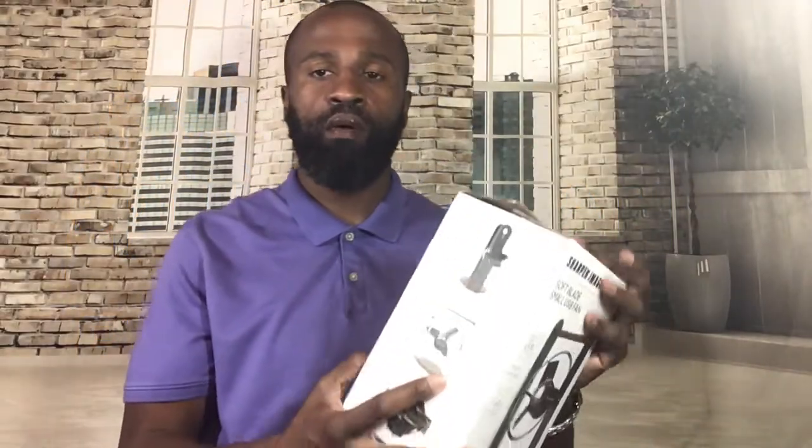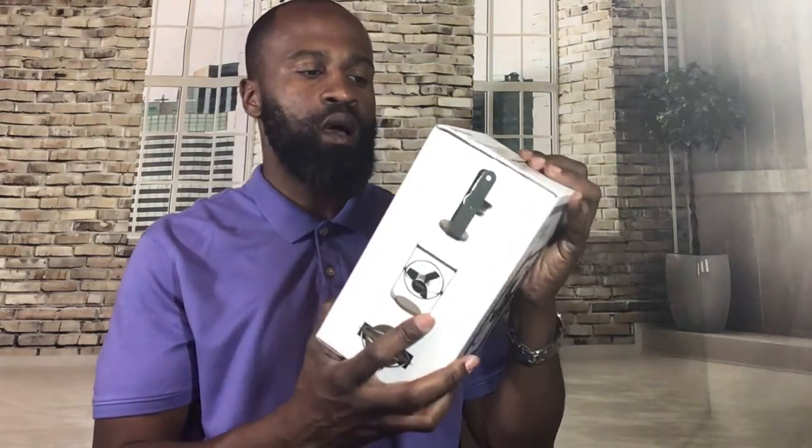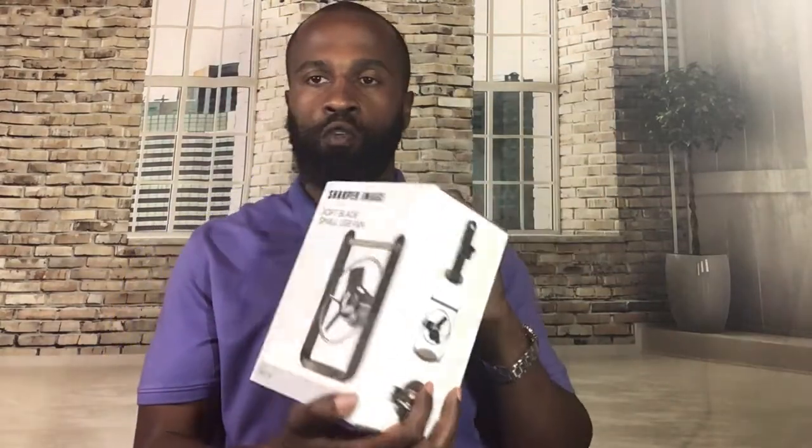Hey, this is the Philly Man Product Review, and today we're going to be looking at the Sharper Image soft blade small USB fan. Let's see what's in the box.